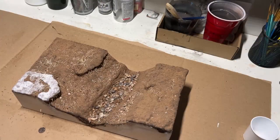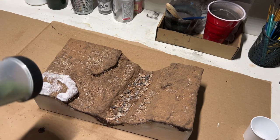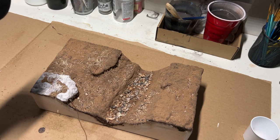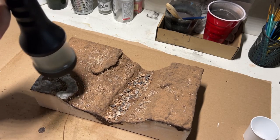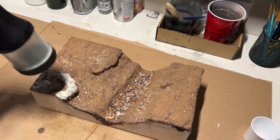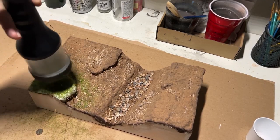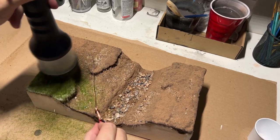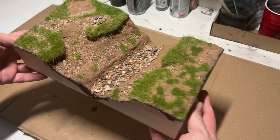With the roots glued down and dried, I moved on to prepping and applying the static grass. This is still the same Woodland Scenics grass I've been using in all my projects — 7mm this time. The color choice for the grass in this instance doesn't really matter. After repeating that a couple more times off-camera, it came out pretty good.